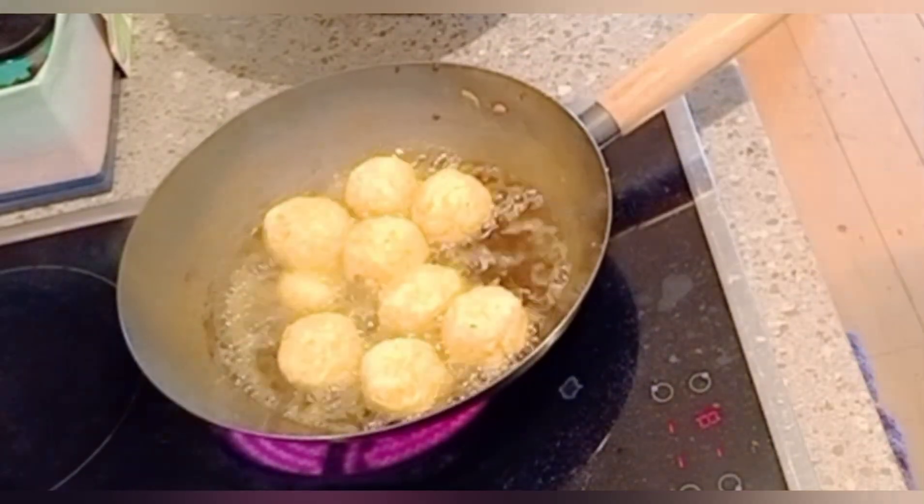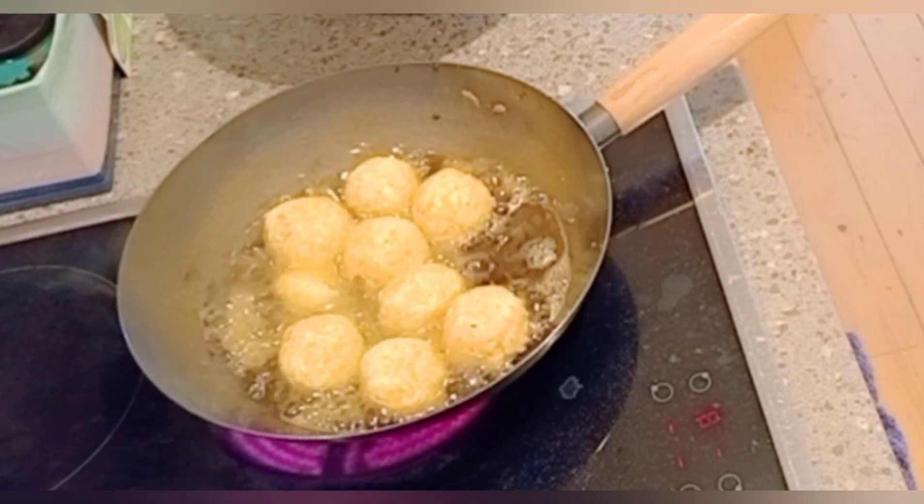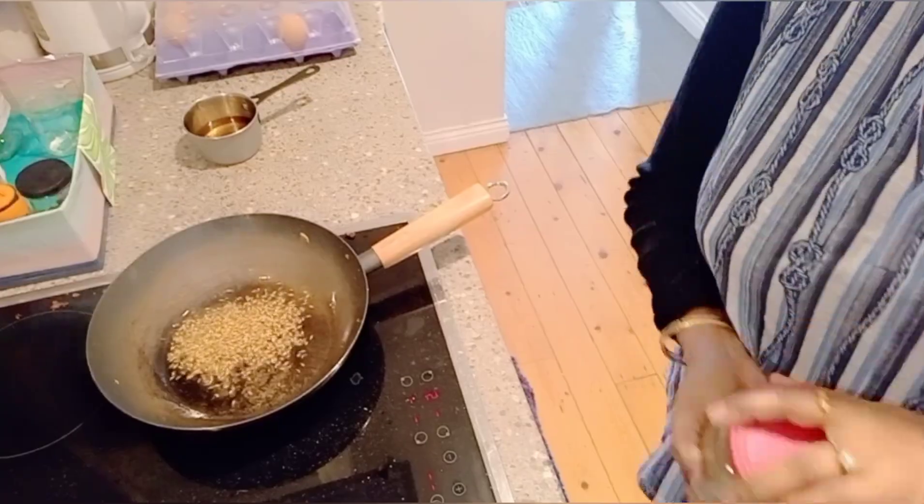Deep fry the balls until the color of the batter turns brown, then remove them from the oil.